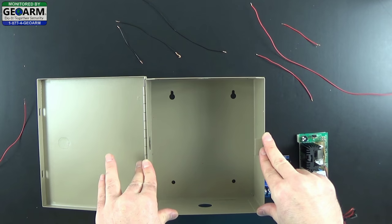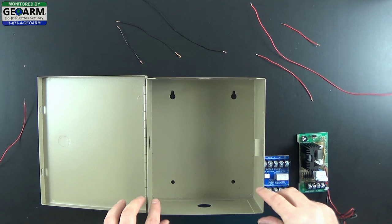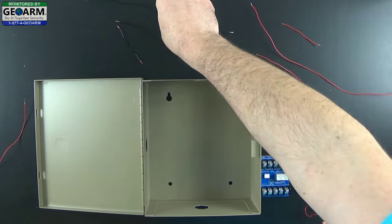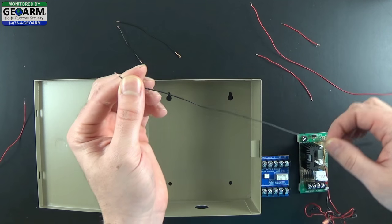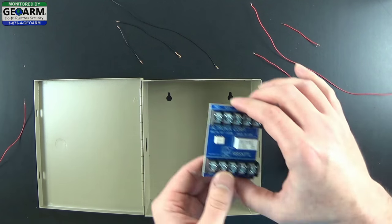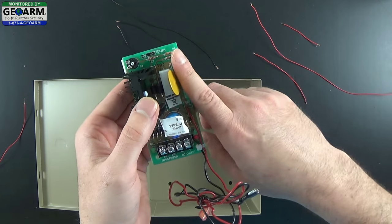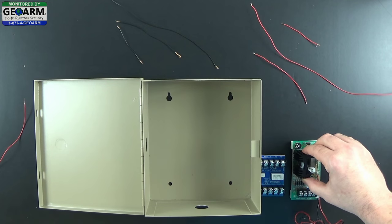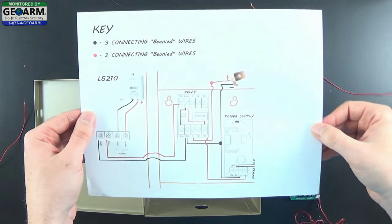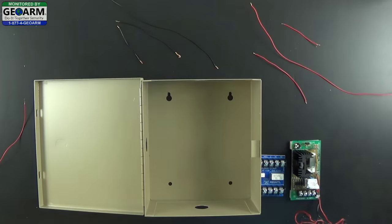Moving along, we are going to prepare the actual can and the kit together to make everything a little bit more simple, a little bit more of an applied application. You will need access to some single strand wire, black and red preferable. You will also need your Altronix relay which comes with the kit, as well as the power supply which comes with the kit. The first thing I like to do is print out the diagram that we have online - it will be very easy for you to access and follow along.